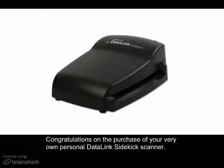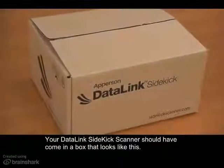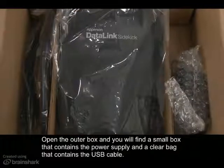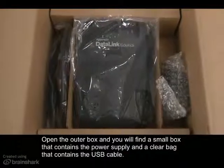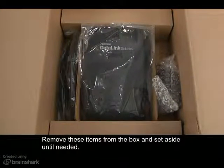Congratulations on the purchase of your very own personal Datalink Sidekick scanner. Let's get your scanner set up so you can start scoring tests and collecting your data. Your Datalink Sidekick scanner should have come in a box that looks like this. Open the outer box and you will find a small box that contains the power supply and a clear bag that contains the USB cable. Remove these items from the box and set them aside until needed.